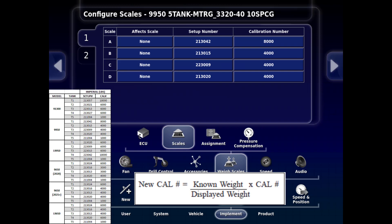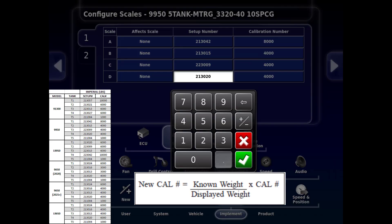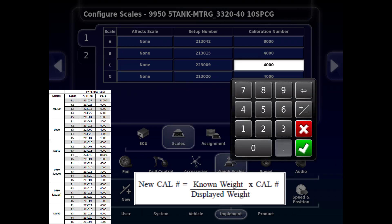Entering it here will also change the number in the Universal Terminal. If either a setup number or calibration number gets changed accidentally, correct it in this screen.